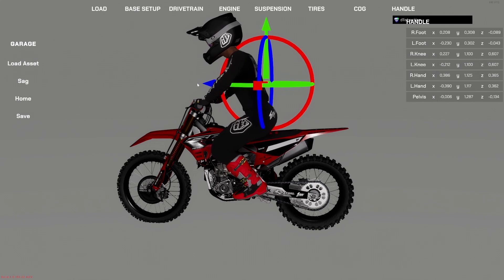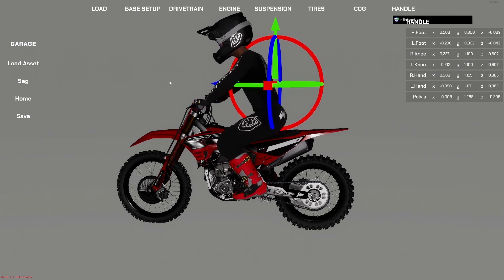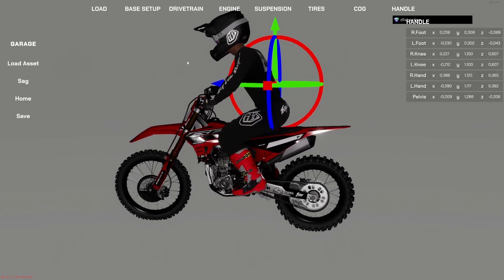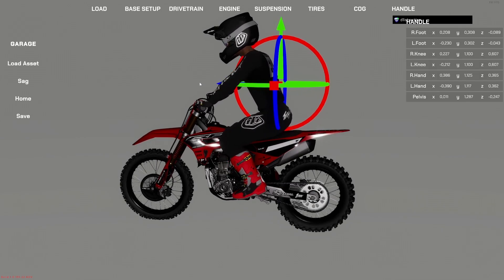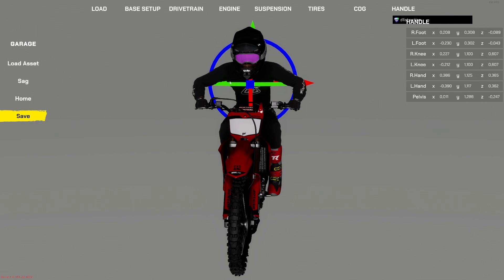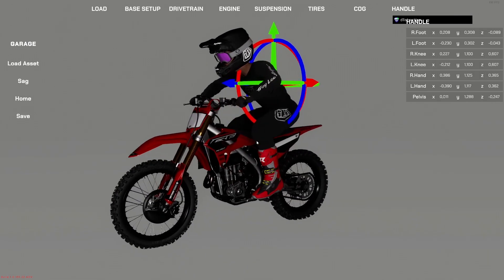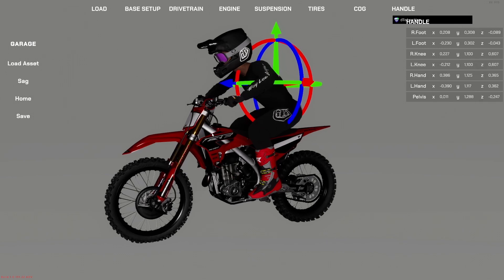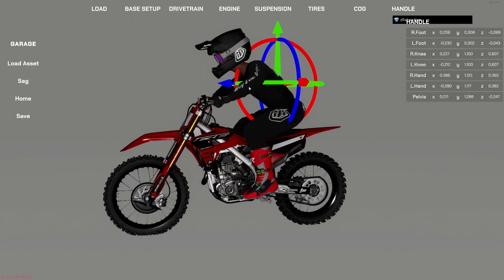I'd like the rider sitting a little bit further back — I like a middle seat position on corners which gives me room to move forward and backward. Once we have a position we like, go to the bottom left and hit Save. This automatically saves our rider position. You can always go back and change things, and save a separate backup file in case updates reset it to default.